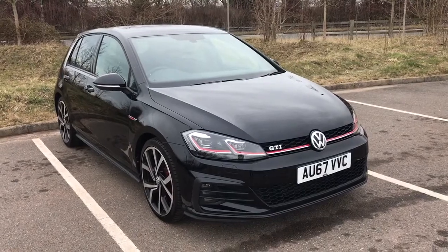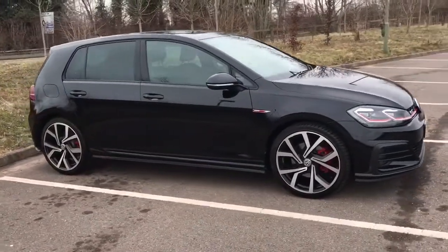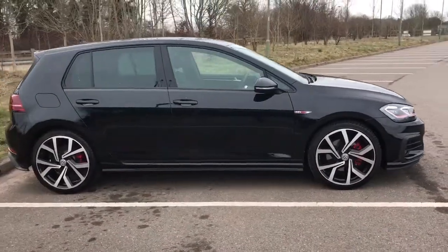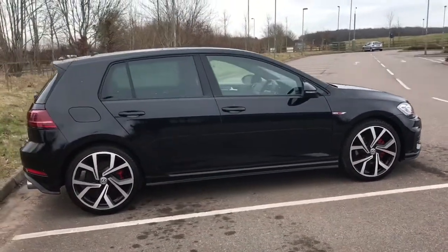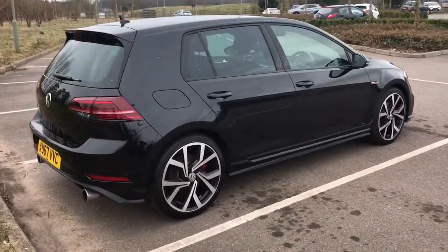Here we have the Volkswagen Golf GTI on a 67 plate. I'm going to start off by showing you around the outside of the car and then we'll hop in and run through a few controls on the inside. From the outside you can see that it's a five-door car. Let's start off inside the boot and then work our way around the rest of it from there.